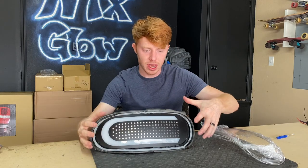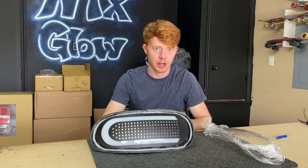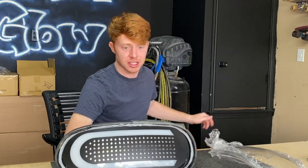Once you have your butyl set in place, you can now get this thing prepped and ready for the lens to go on. What I like to do is use compressed air to clean out any dust or debris that's just sitting in there that's going to make it look bad.